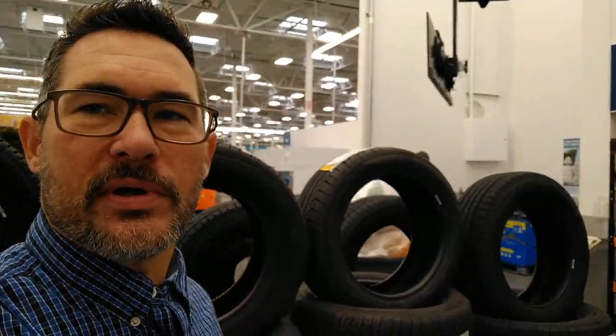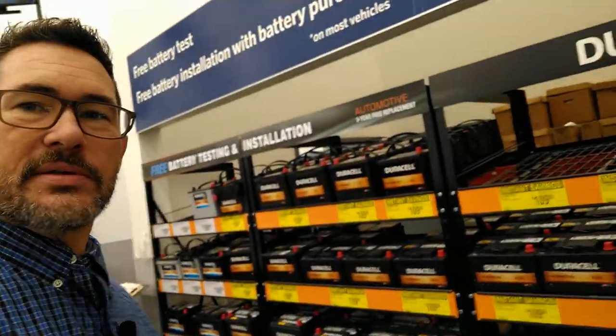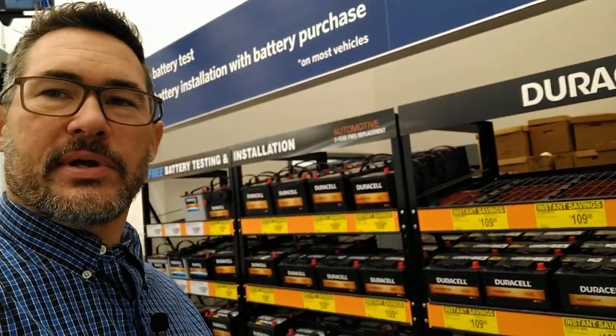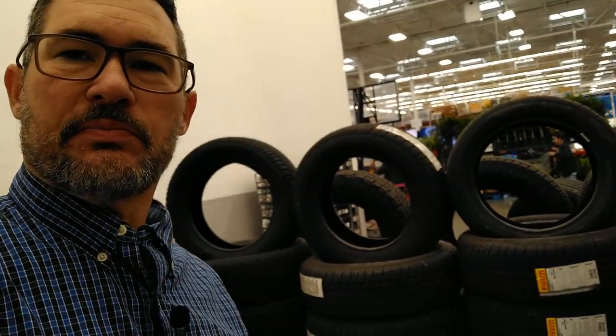A lot of people don't know this, but they sell tires and batteries. Look at this — these are good quality batteries at probably one of the best prices around. They also sell oil and DEF over here, so if you do your own oil changes at home, decent prices on tires and everything.